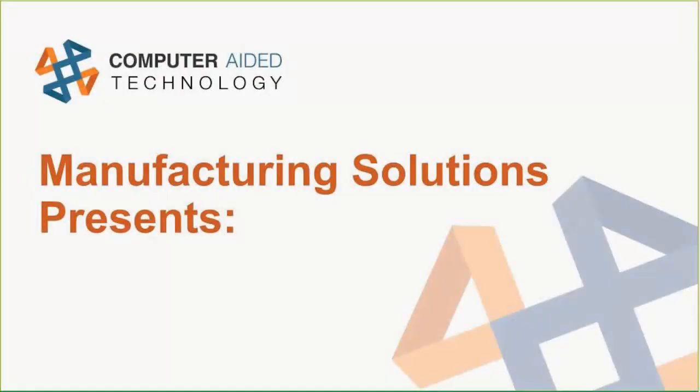Thank you everyone for joining us for this month's hardware webcast. My name is Chris Dubuque, one of the field technical managers out of the Oregon office. I'd like to introduce today's presenter, Keith Weber — an application engineer with our manufacturing solutions part of the company. He's put together a really great presentation, so with that I'll hand things over to Keith.